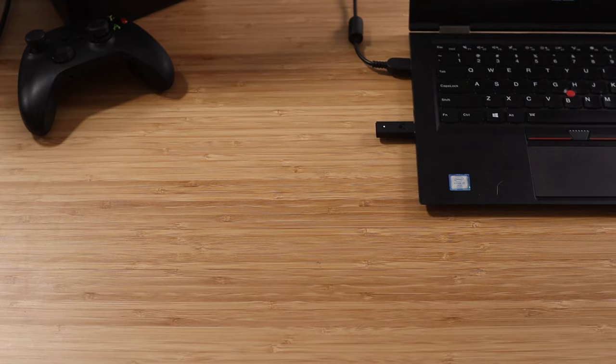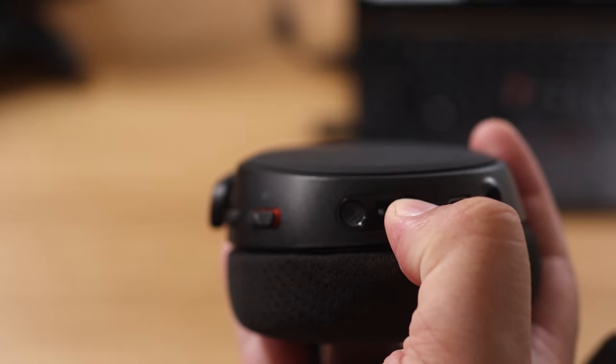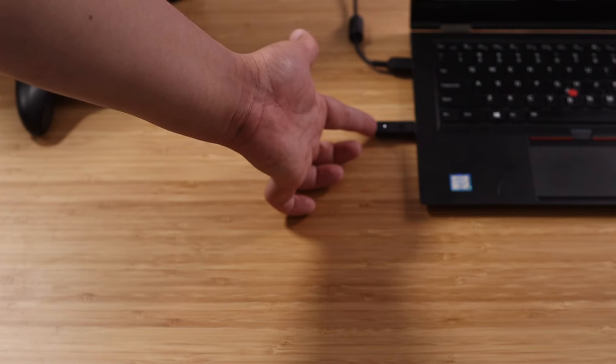Once you have the adapter, the setup works the same way as for Xbox. Go ahead and plug it into one of the USB slots on your PC, then with the headset turned off, hold down the power button for 6 to 10 seconds or until the LED starts flashing. Once flashing, hold down the pairing button on the back of the wireless adapter. There's an LED on the adapter that should sync up with your 9X, and you're good to go.